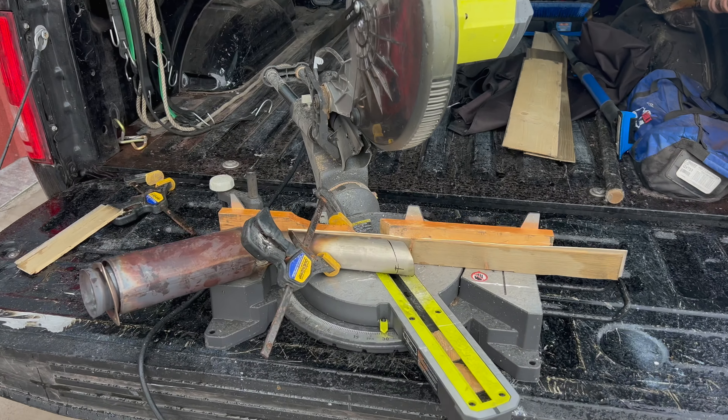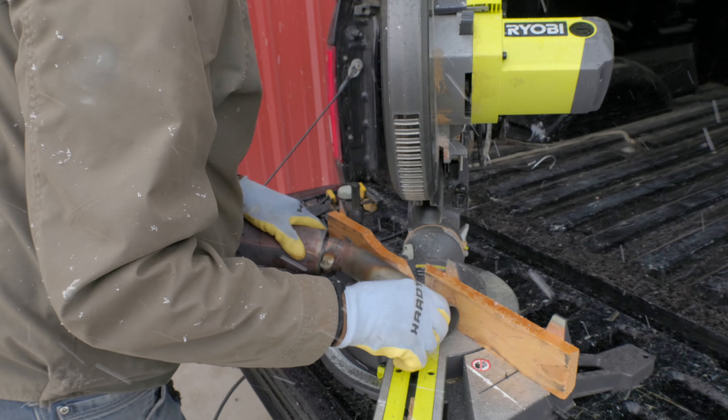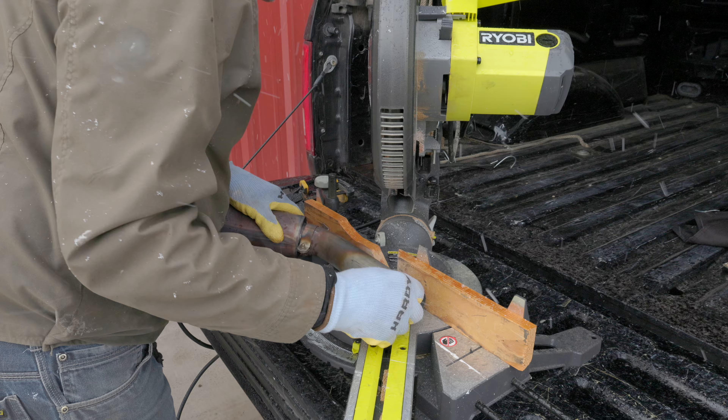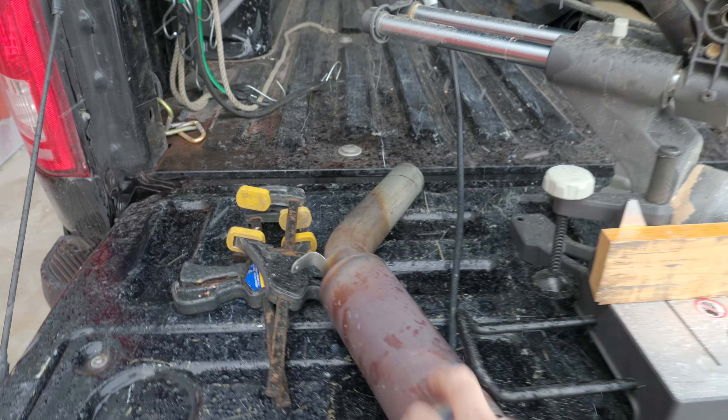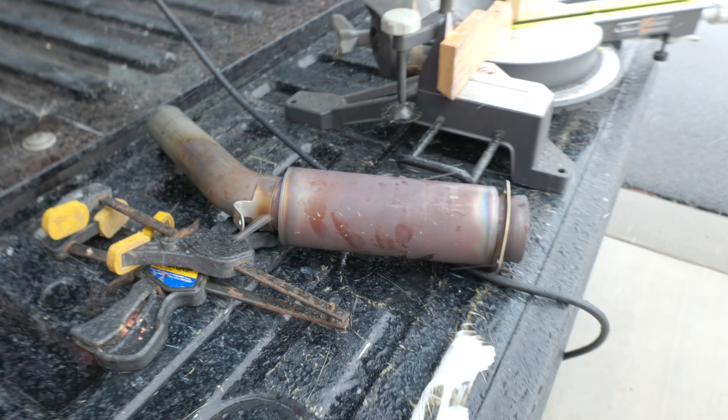Safety first. This bracket is holding it away from the fence. This is 321 stainless — 321 stainless.